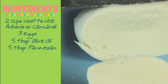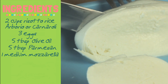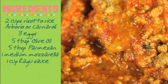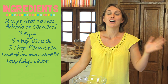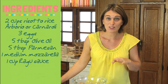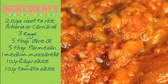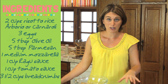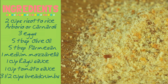We also need a nice medium-sized fresh mozzarella — the kind you usually buy in milky water. One cup of ragù — do you remember the ragù we made together? Now we're going to use one cup of it, so I really hope you have some left in your freezer. And one cup of homemade tomato sauce. Then we'll need about three cups of breadcrumbs to prepare the rice balls.